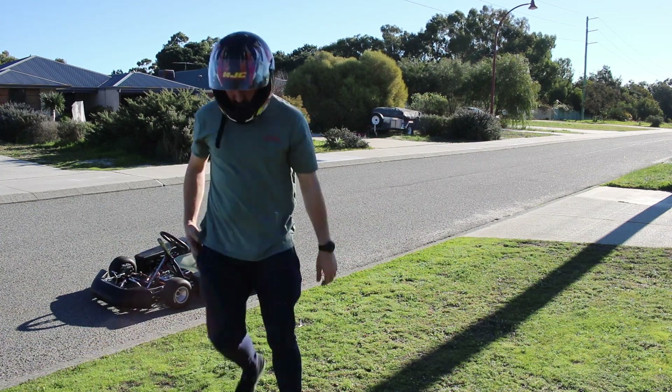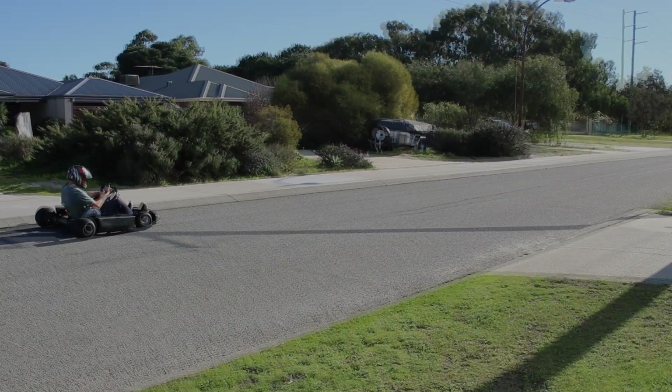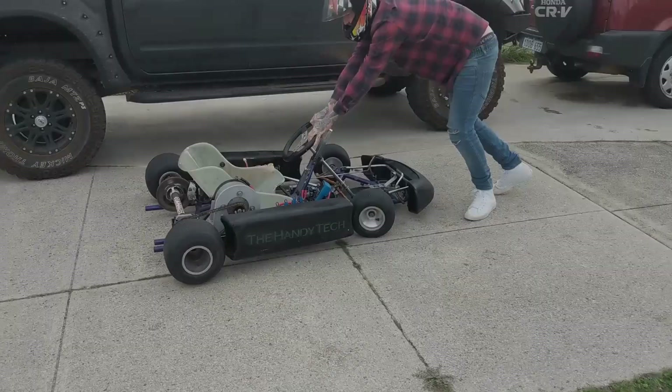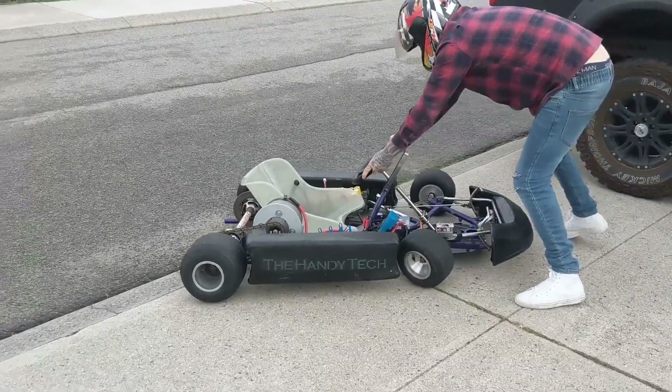Well it certainly finished a lot quicker — let's see how we did: 6.21 seconds! That's more than one and a half seconds difference, so it's definitely an improvement. This is pretty budget editing but you get the idea — the caps made a big difference in acceleration. My concept is proven and it's given me positive results, but it's also raised a few more issues.